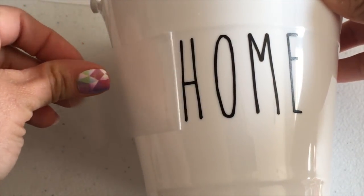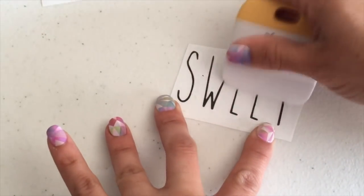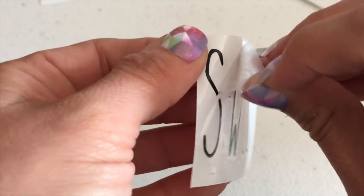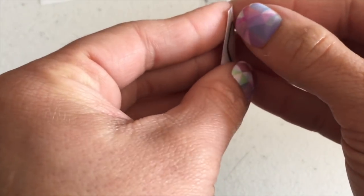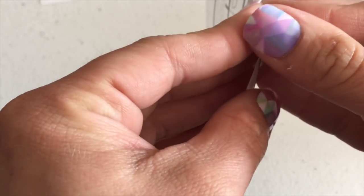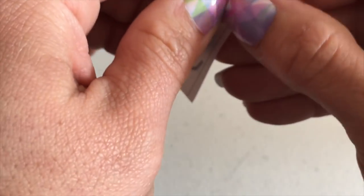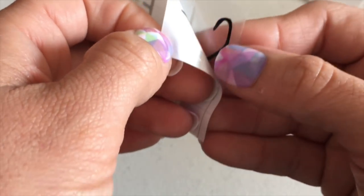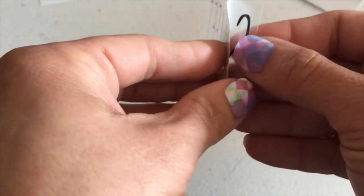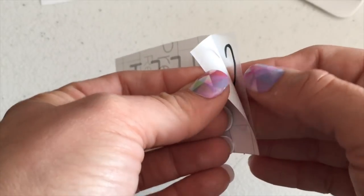It works on bowls or cups too — it's really easy to do. Now I'm applying 'Sweet' and again it didn't stick to the tape, so I'm just grabbing a little tiny piece of the letter and peeling off the backing. They're really easy to work with; sometimes if you have a little issue it's not a problem.